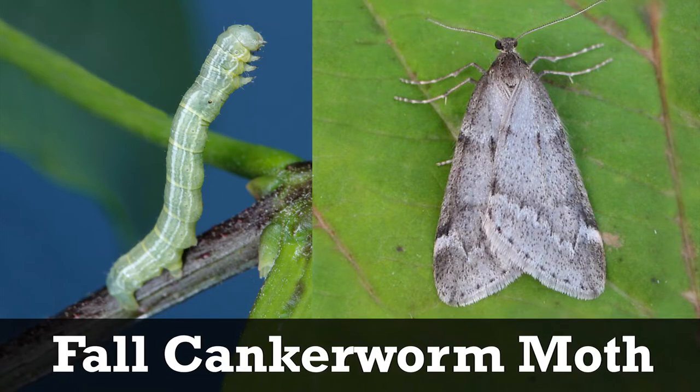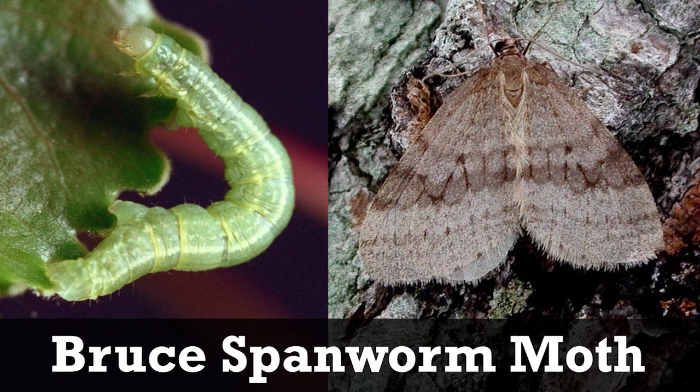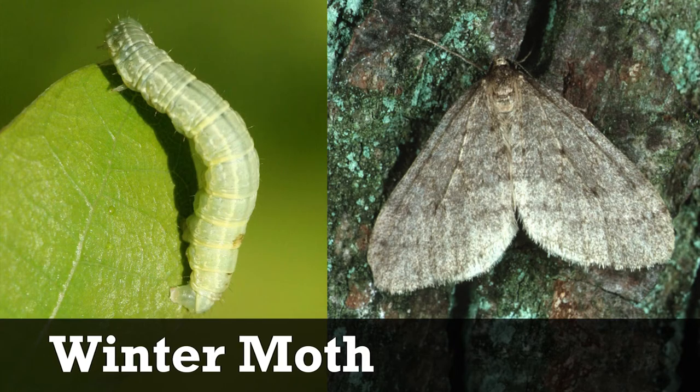Unfortunately, two native species — the fall canker worm moth and bruce spanworm moth — look very similar to winter moth and are active at the same times. If you have seen something closely matching winter moth's description, please document and report your find to local authorities for investigation. Thank you for helping to protect our trees and forests.